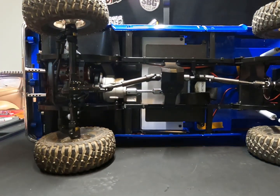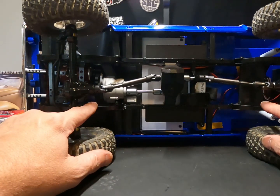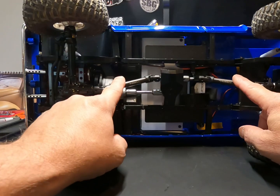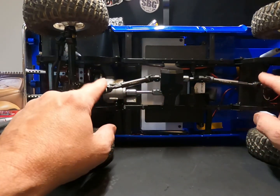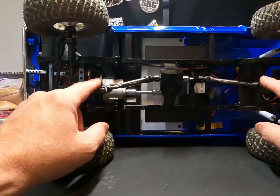As far as running gear, I took the lift off, took it down to main leaf and a helper leaf on the front and the rear. Changed out the drive shafts — put some Treal SCX10.2 drive shafts in it. Perfect fit, absolute perfect fit for this truck. Definitely beefs up the drive line.